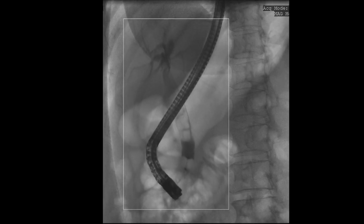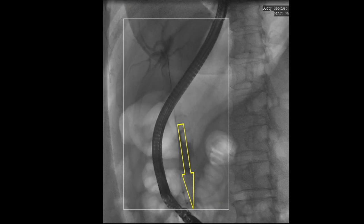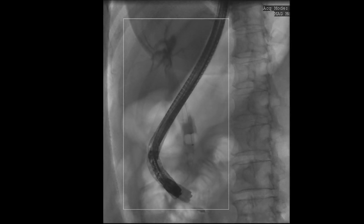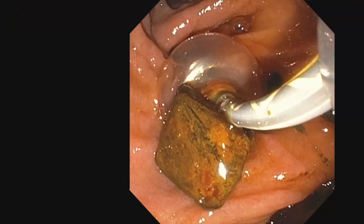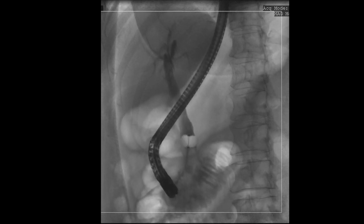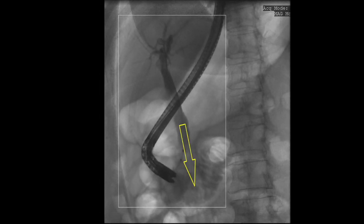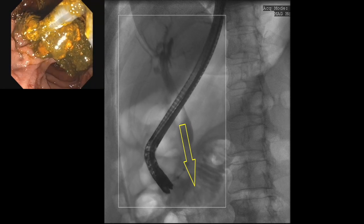Stone extraction is then performed and must begin with the distal-most stone. The technique involves positioning the fully inflated 15mm extraction balloon above the stone. The big wheel of the duodenoscope must be fully deflected down, then the duodenoscope must be torqued clockwise and gently advanced inwards in the axis of the bile duct. The objective is not to pull the stone out, but rather to have the balloon and the duodenoscope extract the stone using its own gravity. This prevents balloon tears and minimises the possibility of ductal perforations.